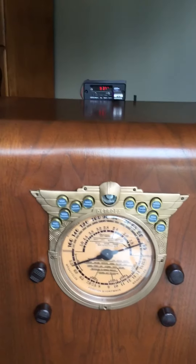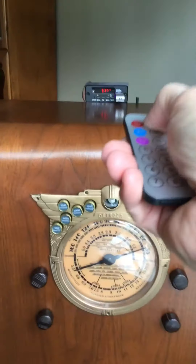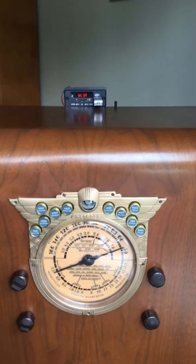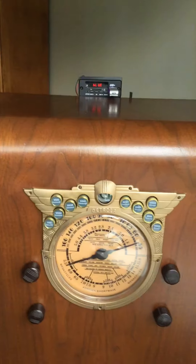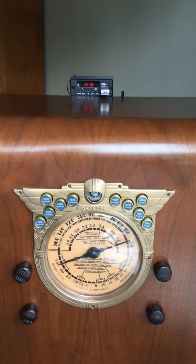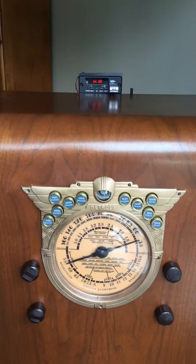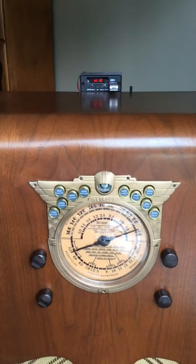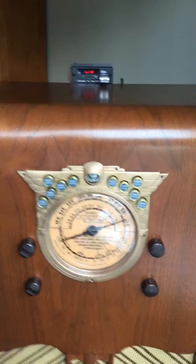It will also play Bluetooth. Change the mode again to Bluetooth, and now I can play music on my iPhone. And that's music on my iPhone.